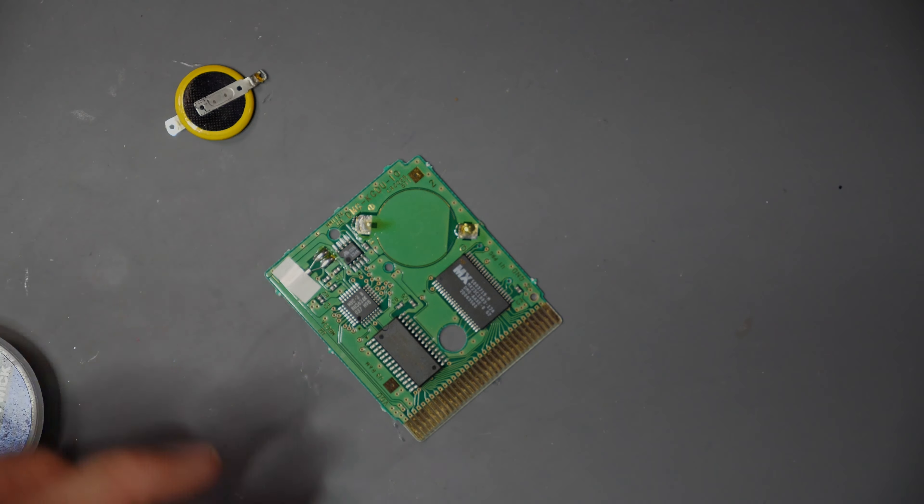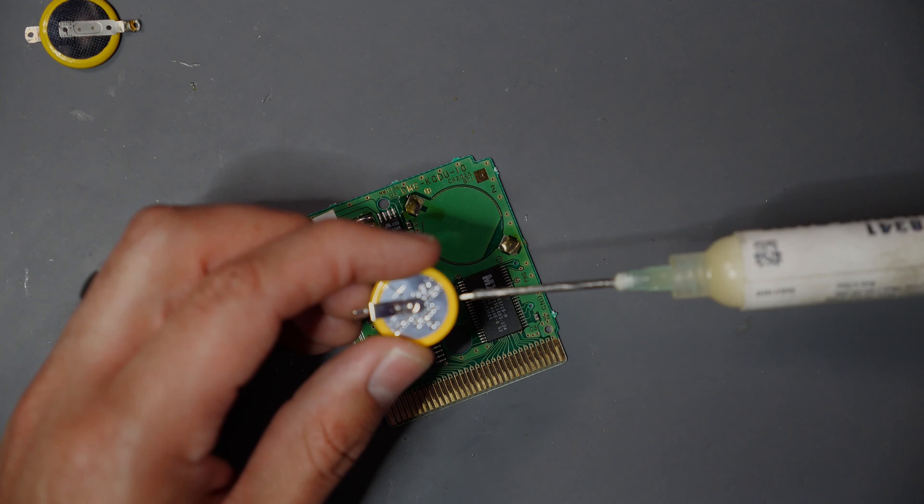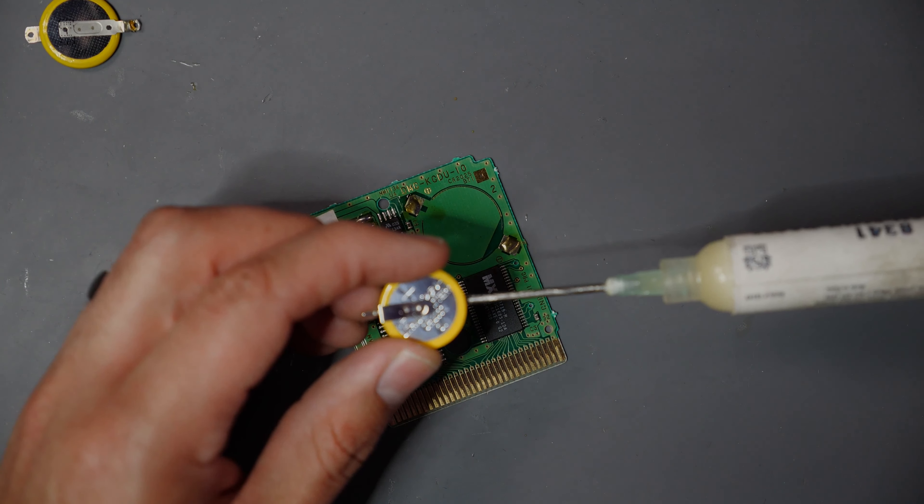We'll clean up the two pads, then we're going to hit them with just a little bit more flux — this is just going to help the solder flow on top of those pads a little bit better. We're not putting too much solder; you don't want to overly blob it because it's just not going to make a clean connection.